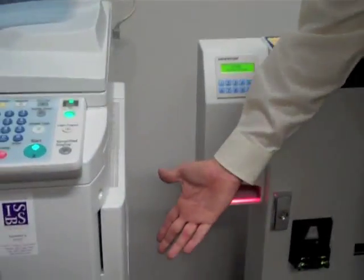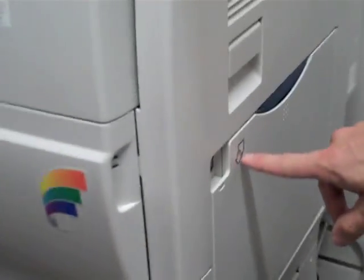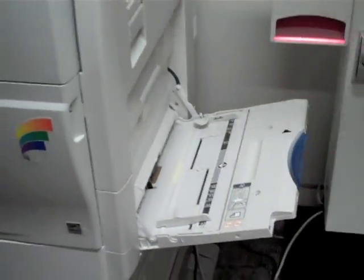Those are your paper cassettes. On the side over here, you have a bypass drawer. You'll notice right now it's in the up position. There's a little hand — I reach in and simply pull this down. Paper can be loaded here into the side of the equipment.